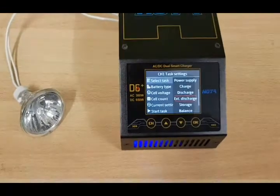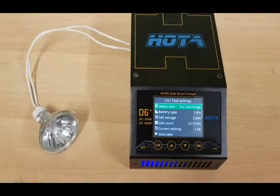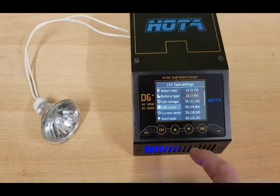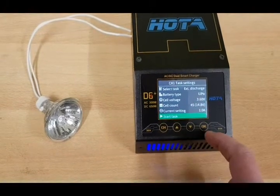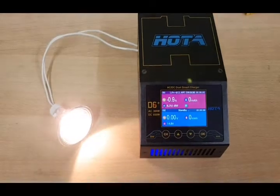Now you can see it's red. Now you can do it — you have to choose 4S, set 1A, and start. And it's working.